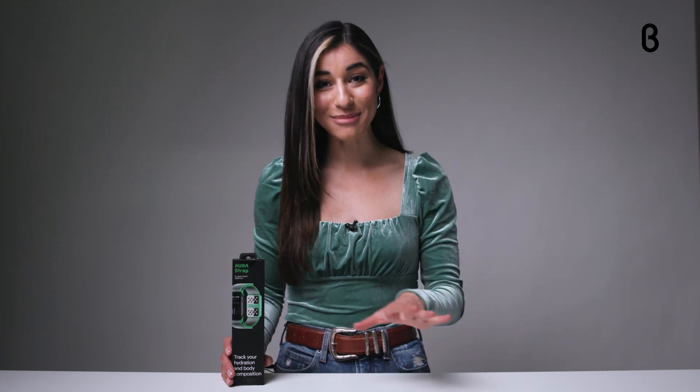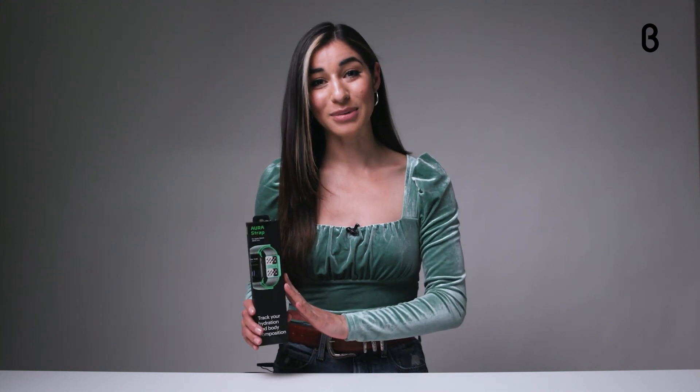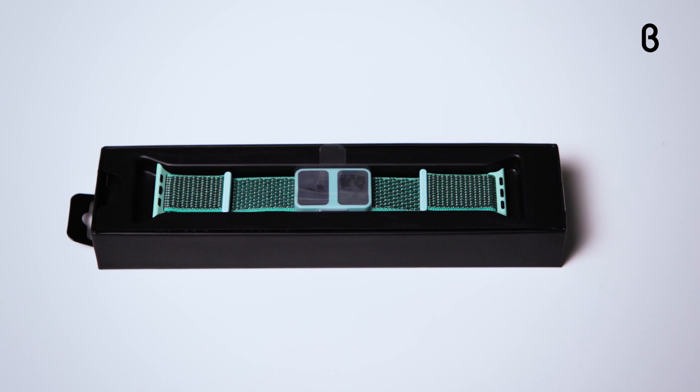Hey everyone, welcome back to the Beta TV studio for another episode of Beta Unboxed. I'm your host Noelle, here to tell you all about the latest addition to the Aura Strap lineup, which is right here in the box — it is their brand new mint color. The Aura Strap in mint retails for $119.